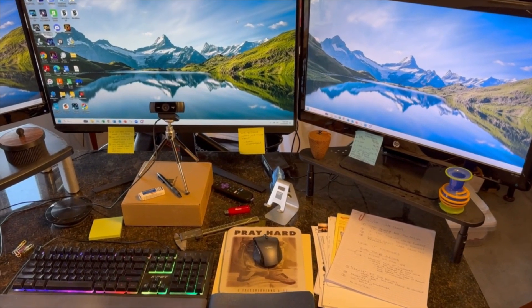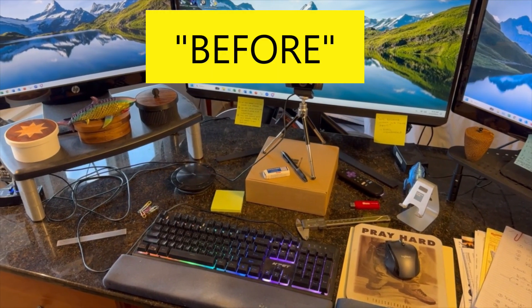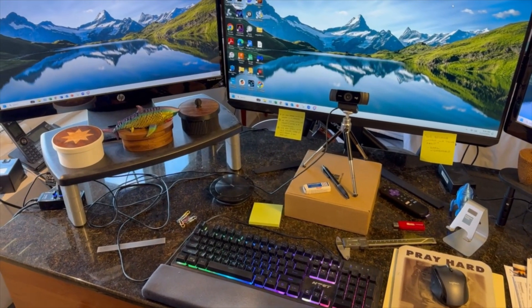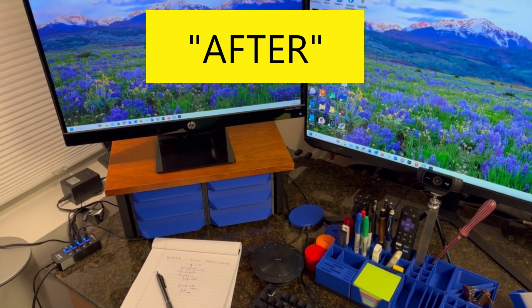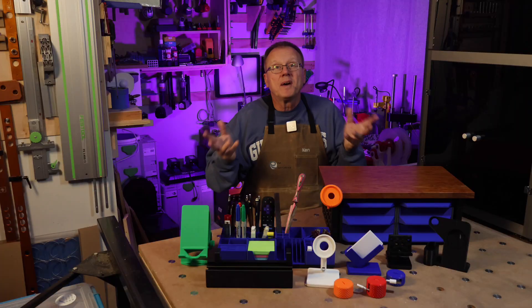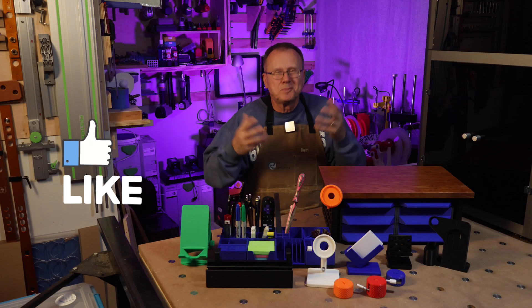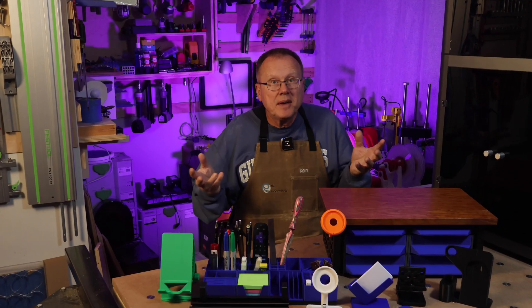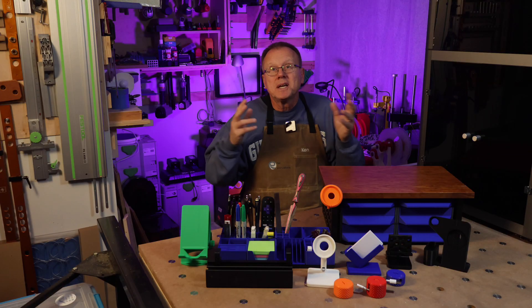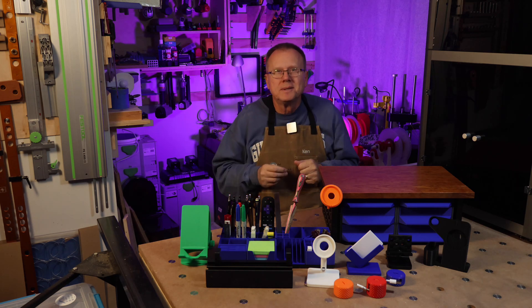Now it's time for my final reveal of my improvements to my desktop. Here is the before video, and here is the after video. I am really happy with my upgrades. If you found this video useful, I would really appreciate it if you would hit the like button and consider subscribing to my channel. Let me know in the comments below which is your favorite. Do you have some favorite 3D printed desktop accessories that I didn't mention? Let me know that too. If you'd like to see my video on the top 10 3D printed tools you should make, that link is here. Thanks for watching. Bye!